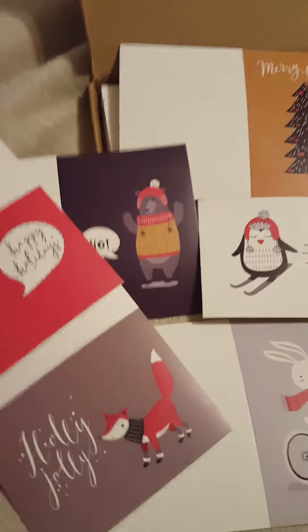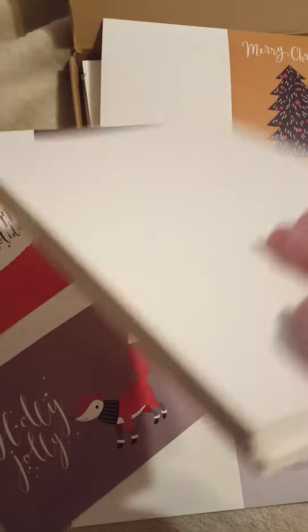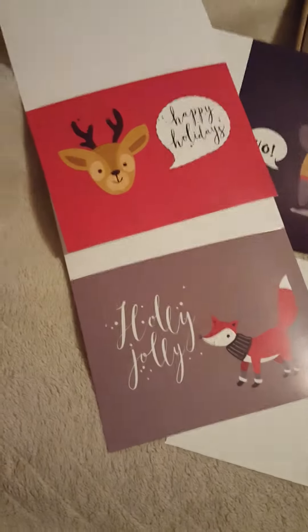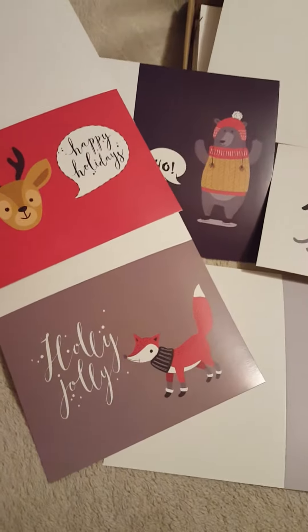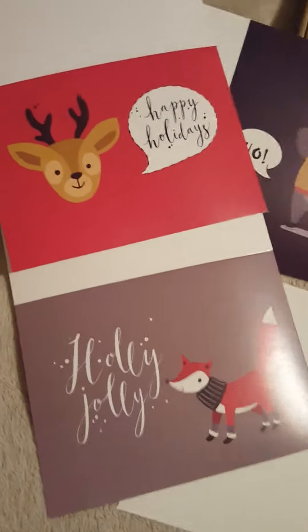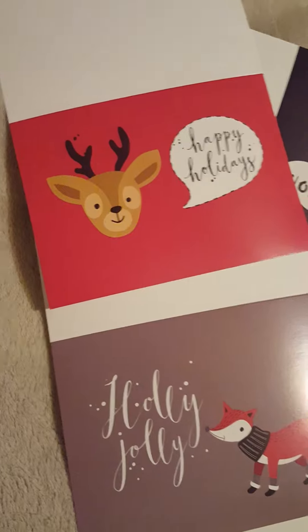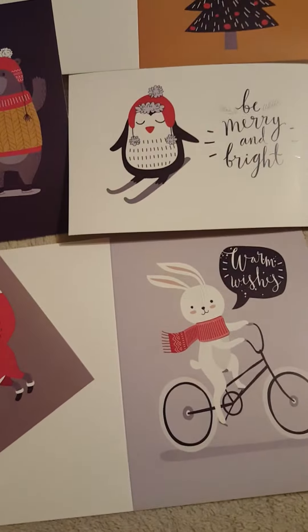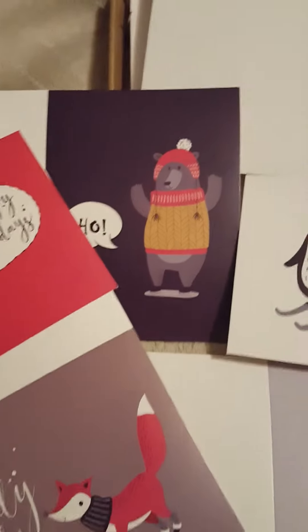These are cardstock Christmas and holiday cards that I got to review. There are a lot of them and they actually have six designs. They have different messages on them like 'Happy Holidays,' 'Be Merry,' 'Be Bright,' 'Warm Wishes,' and then there's one that says 'Ho' and one that says 'Merry Christmas.'